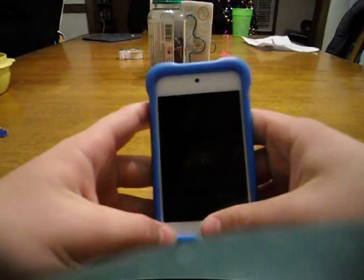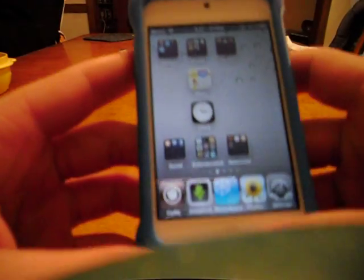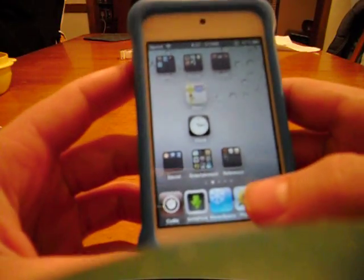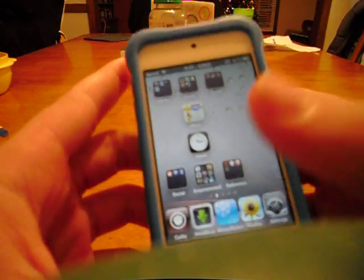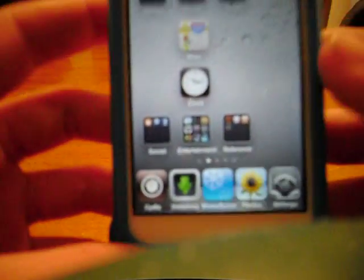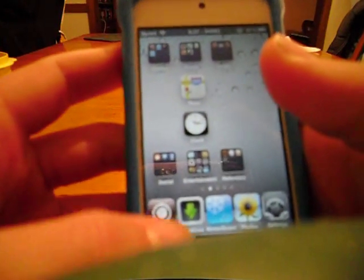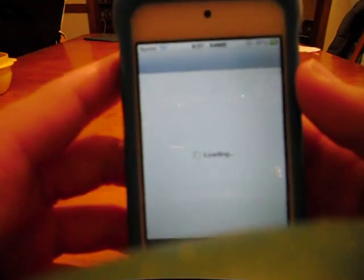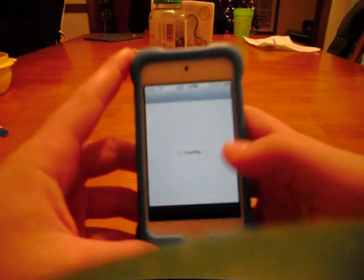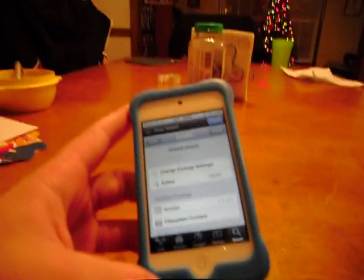Hey, what's up YouTube? I got a pretty detailed iPod tutorial here today. I'm going to show you guys stuff to do when you have your iPod jailbroken. So the first thing that you should get when you jailbreak your iPod is a program called Cydia. There's so many fun things you can do with Cydia. I showed you guys a couple in my first tutorial, but I'll show you guys some better ones today.